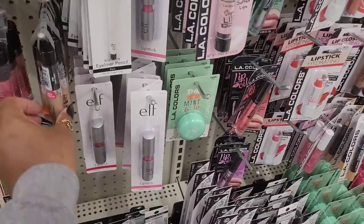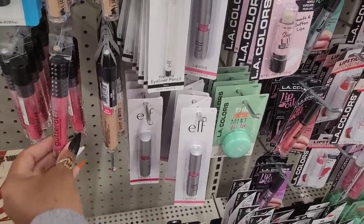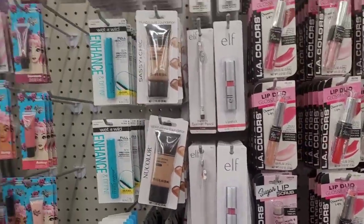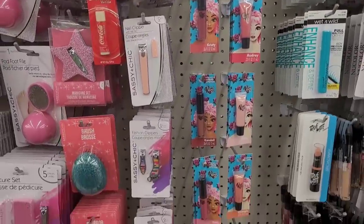They have elf lipsticks, they have the Wet and Wild liquid cat suits, they have the Hard Candy Glitterati, they have the Remy Rose.